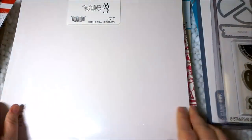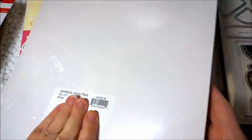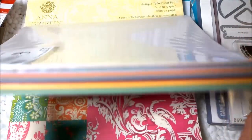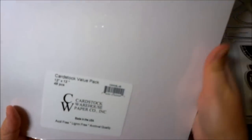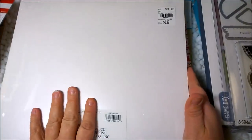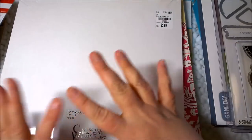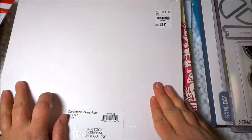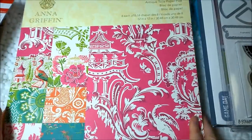Next I got this cardstock value pack — $3.99, marked down from $14.99 — I thought that was such a good deal. I'm going to show you all the different colors that came in this pack. I got this because I typically buy a lot of 8.5x11 paper for card making, but when I want to make a mini album and use a sheet as a page or make a little mini book out of a 12x12 page, I don't have a lot of plain — I have a lot of patterned but not plain.